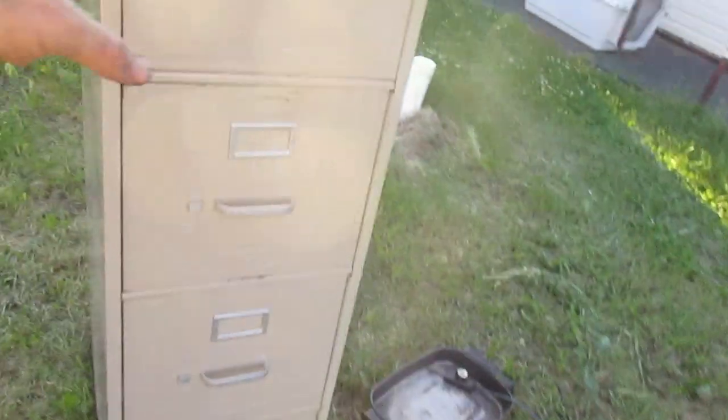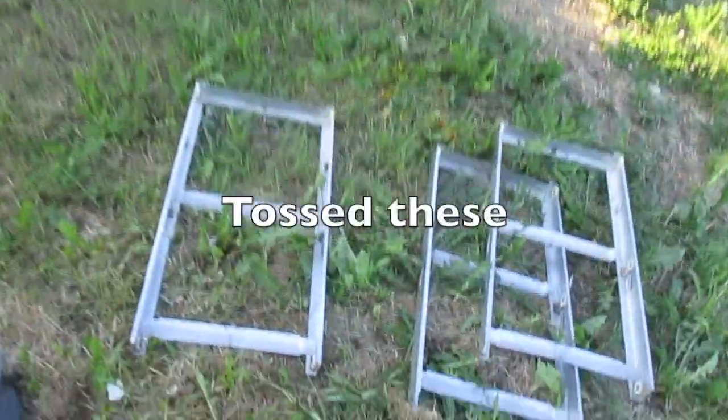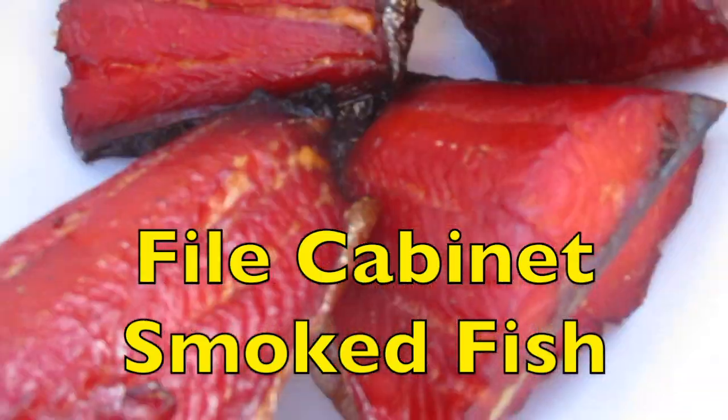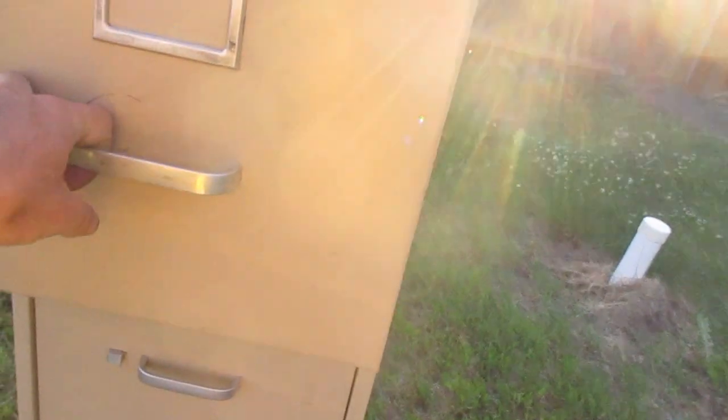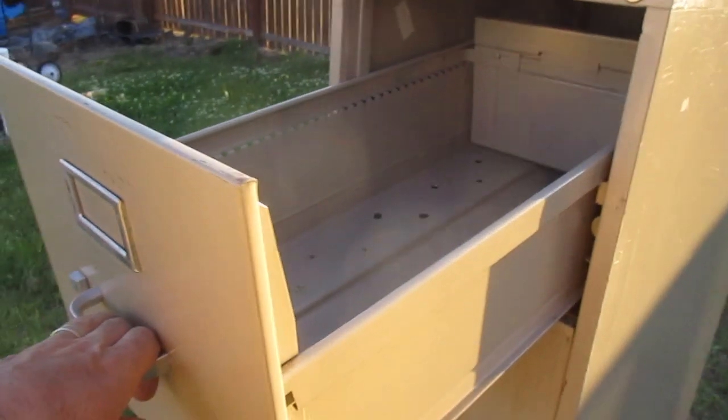I found this file cabinet. First thing I did is I washed it all down. I pulled these drawers out and you can see the slides that they run on. I got rid of the other pieces that were in there. The drawers do still slide out, but you can see it tips.